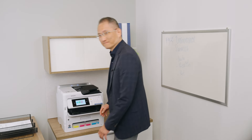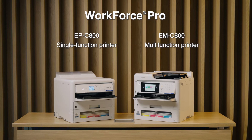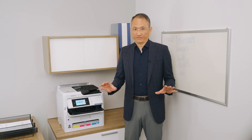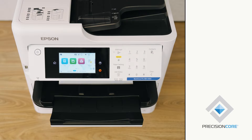Hi, my name is Dennis Fan, Product Manager on Epson's business printing team. I'm here to introduce the Epson Workforce Pro EMC800 and the Workforce Pro EPC800. These two models are productive and have environmental benefits, making them ideal for workgroup printing. With our simple, smart, and clean Precision Core technology,